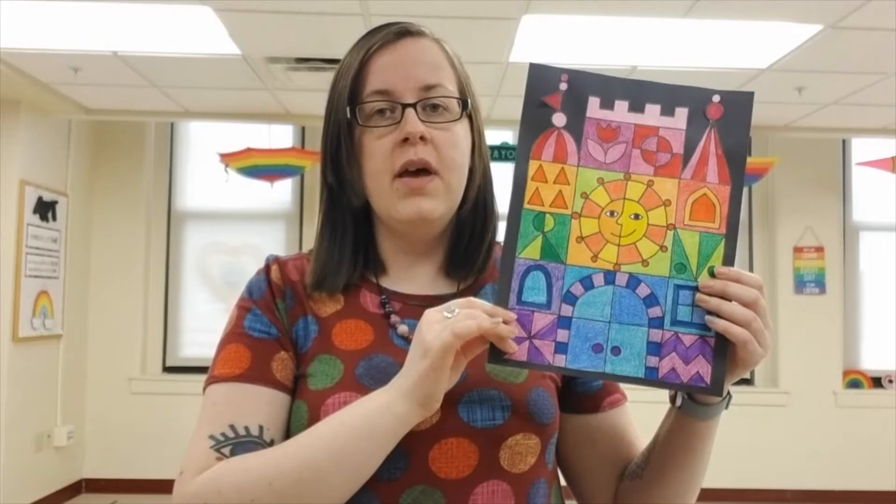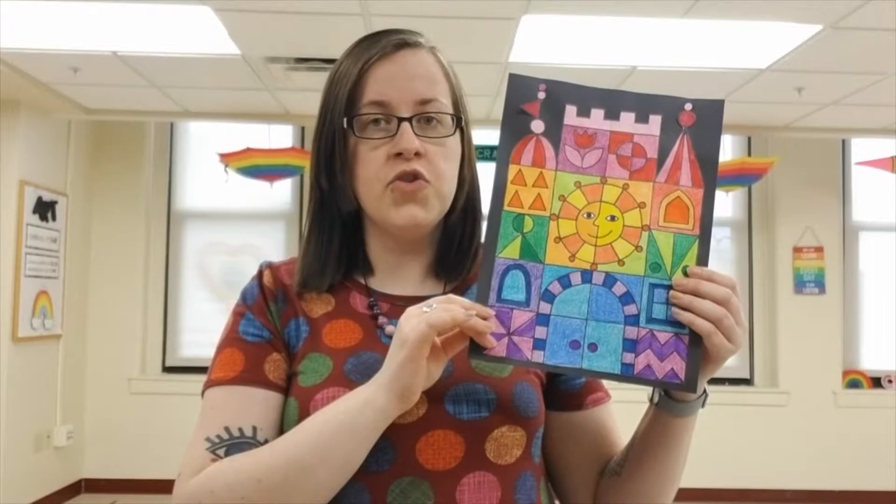Hello second grade artists. This week we are wrapping up our Mary Blair inspired castles. Last week we worked hard on adding different designs with our pencil and a black marker or sharpie to fill in all of our boxes.